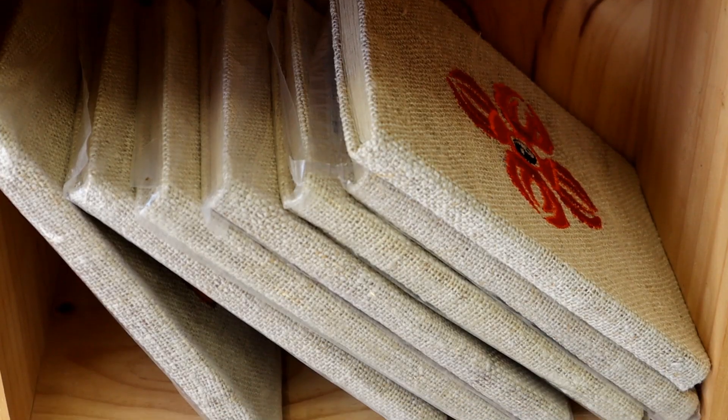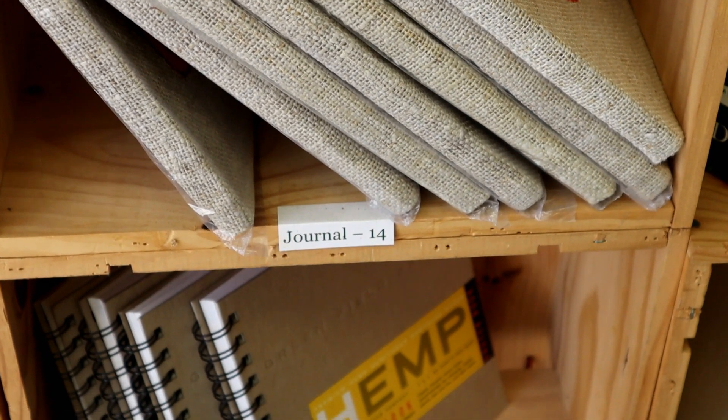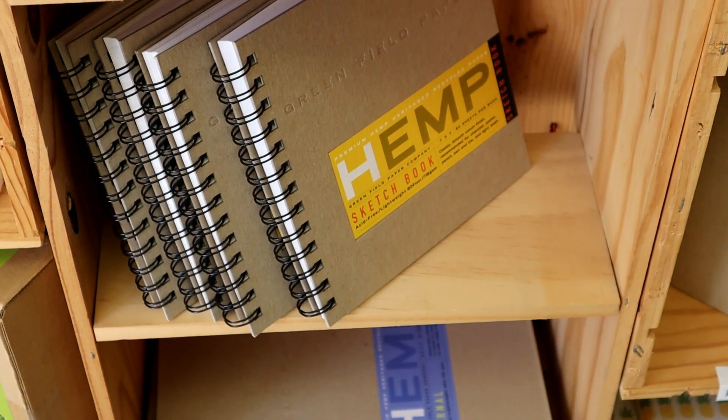If we're talking about paper, then a similar sort of thing — you're going to get the same type of paper as you would from wood, but we don't have to chop down the trees in order to get it.